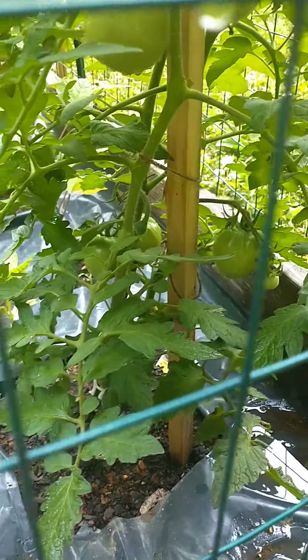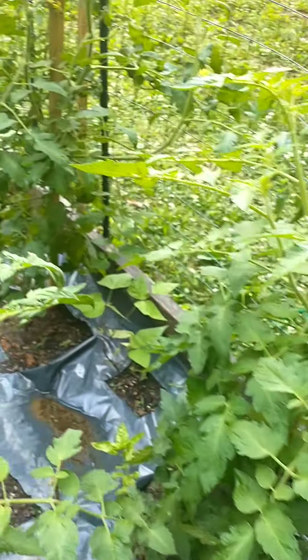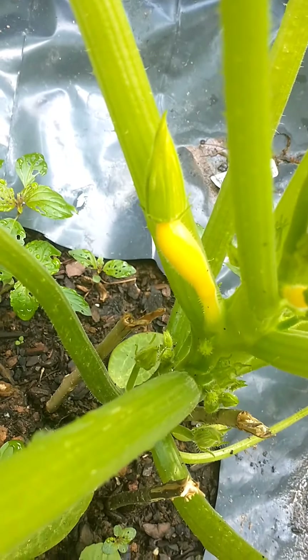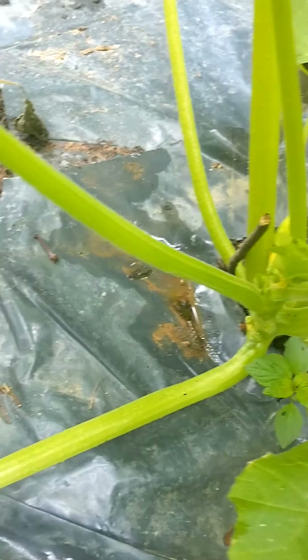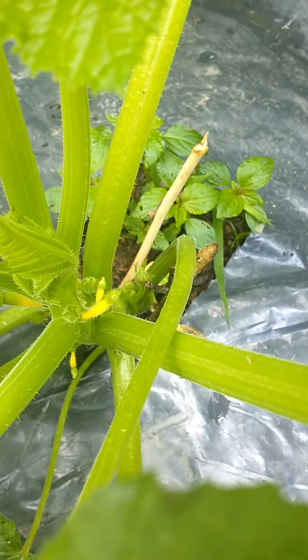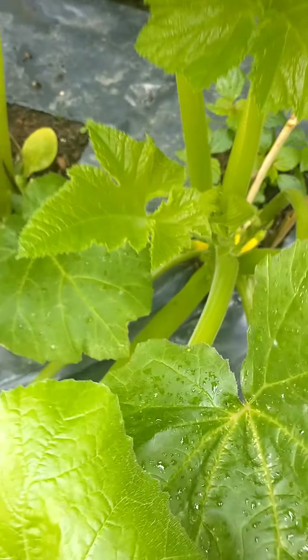We've got a bunch of tomatoes coming on quite a few plants. Here's my yellow squash - I've got a baby yellow squash coming, ain't it cute? There's another one here, and another one. Pretty yellow flower too. I wasn't sure if putting the sticks around these were going to hurt the roots, but apparently it didn't - I think it helped a lot by holding them up.